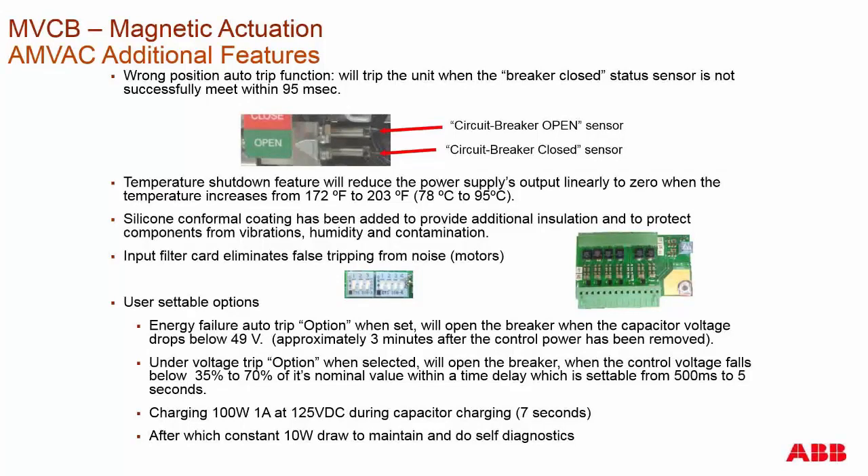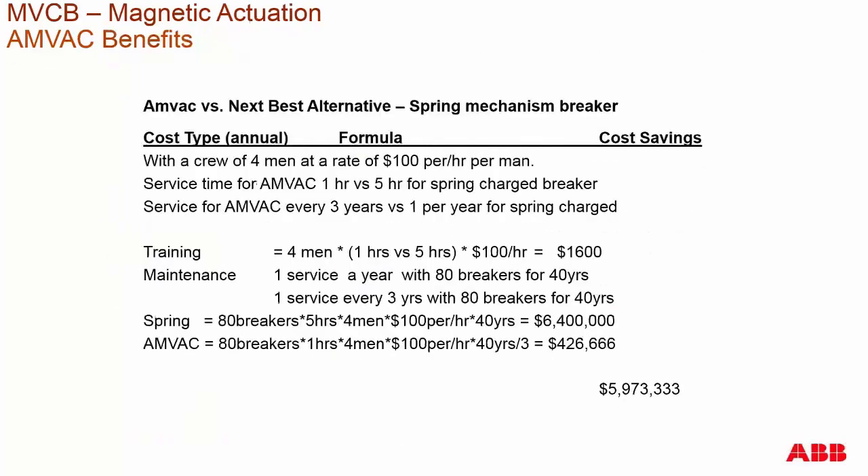After the breaker is fully charged and ready, it drops down to 10 watts to maintain the charge and perform its internal self-diagnostics — such as coil monitoring, temperature monitoring, voltage monitoring of the capacitors — and it has an onboard watchdog timer in case there was a failure with the CPU.